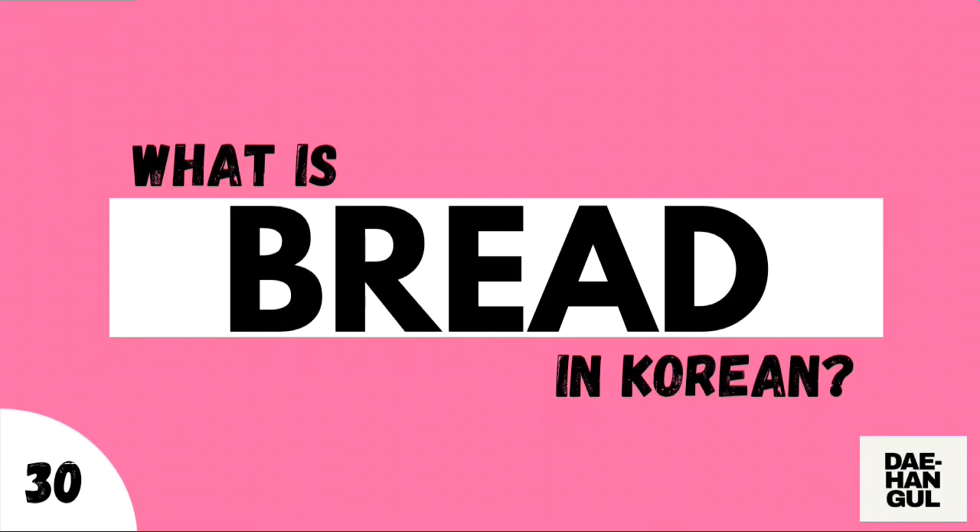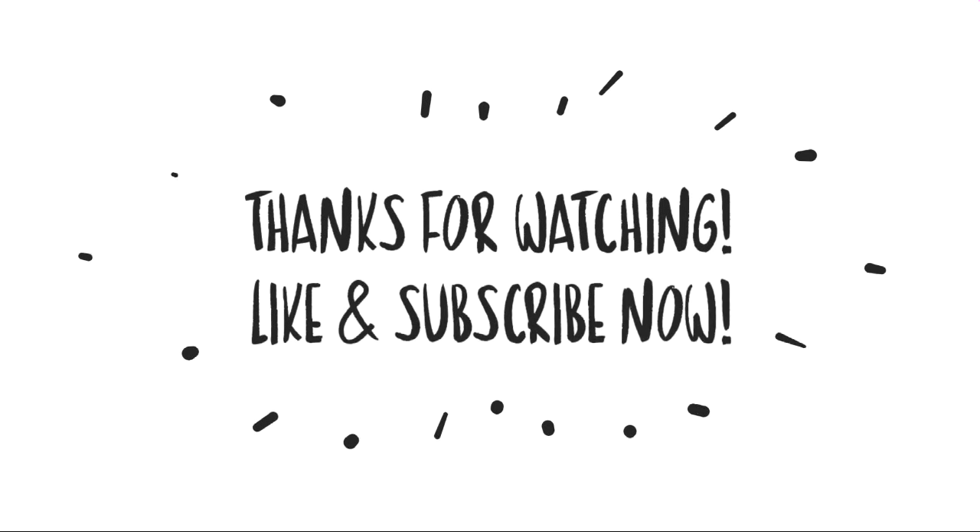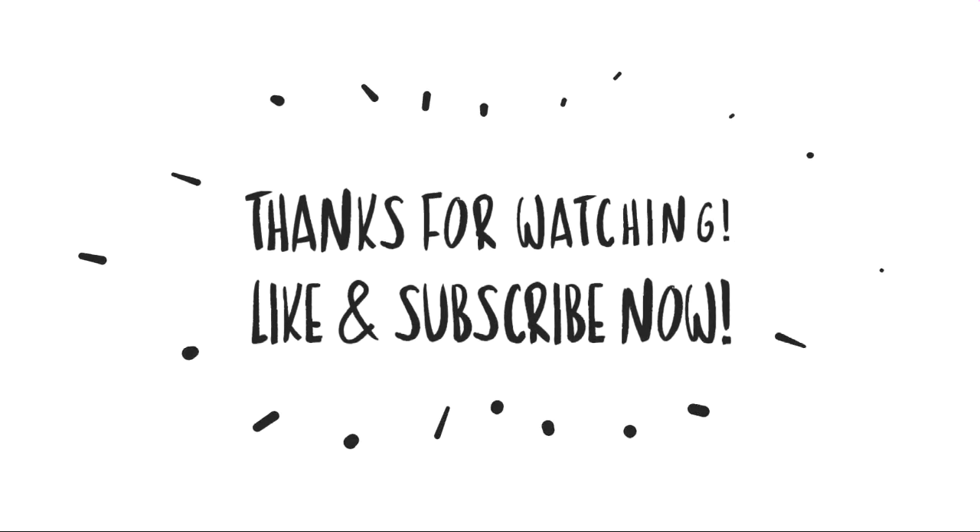And with that, you already know what bread is in Korean. Thank you so much for watching. Don't forget to like and subscribe for more videos. Bye bye.